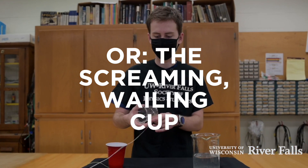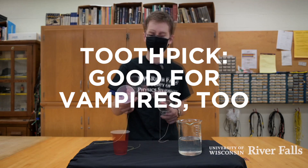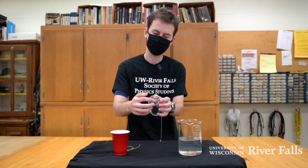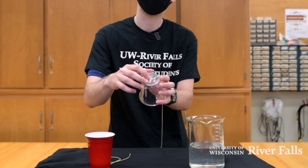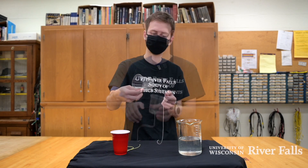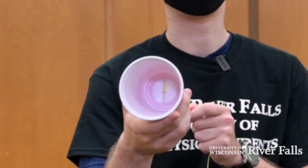Now to make the singing cup, you need a cup, a piece of string, and possibly a piece of a toothpick. You take your cup and you have someone drill a hole small enough for the string in the bottom. Then you can tie one end of the string and pull the string through. If it doesn't stay, use the toothpick to hold the string in.